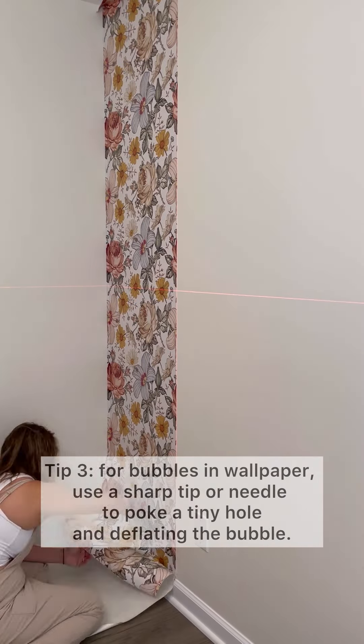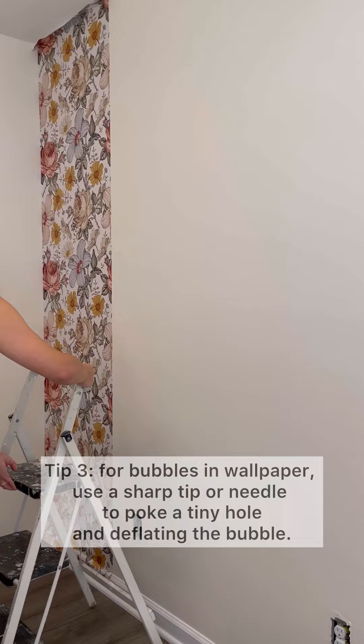Tip number three: if you have air bubbles remaining after you put your piece of wallpaper down, take some sort of needle and poke a tiny hole, which will deflate the bubble in the wallpaper.